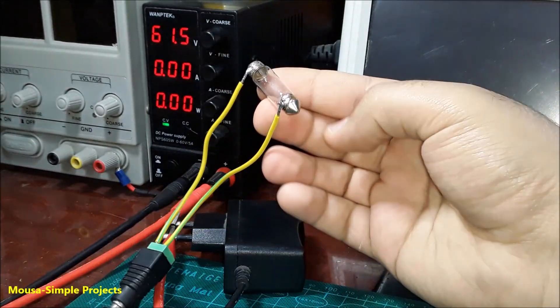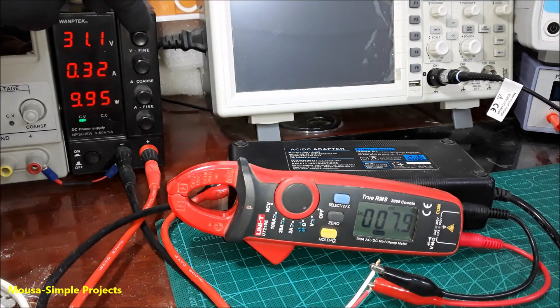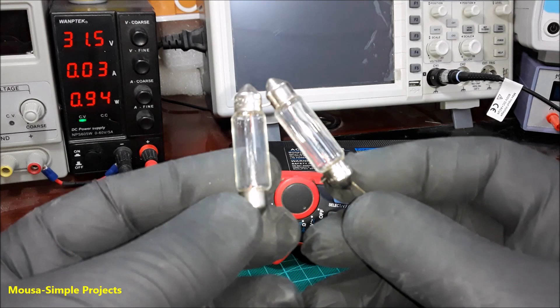However, some of them cannot work with low voltage. I also tested this 24-volt power supply and it works well even with just 30 volts input.